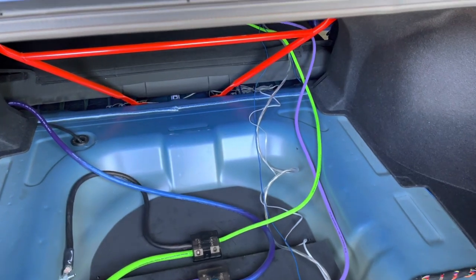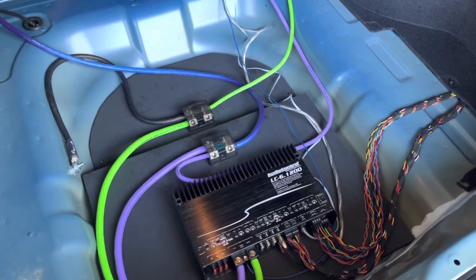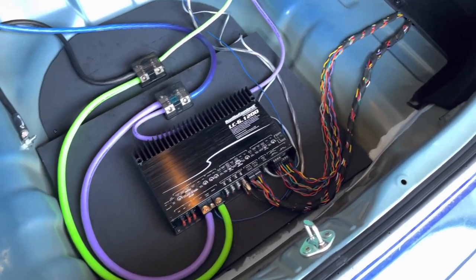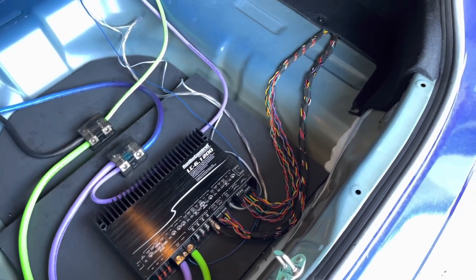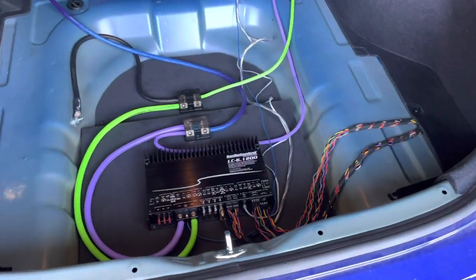The amplifier I chose has a built-in line out with AccuBass controls. This allowed me to run RCA wires to the subwoofer and control the sub the same way I did previously with the AudioControl LC2i. Once all the wires were ran, it was time to hook up the subwoofer and set up the amplifier.